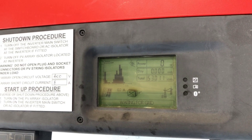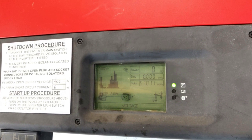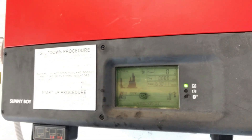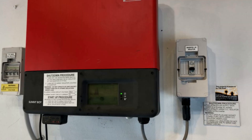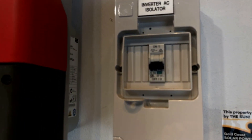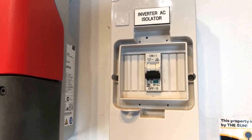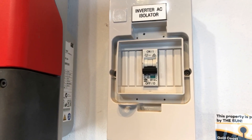You also want to make sure that you've got power from the street and you're not having a blackout. And if you have an inverter AC isolator at the inverter, just like we've got over here, you want to make sure that's turned on. And look at that — this one is actually turned off. It should be up in the on position if it's turned on.